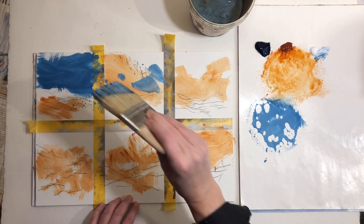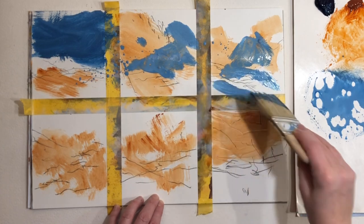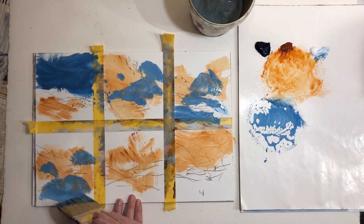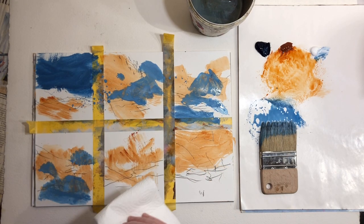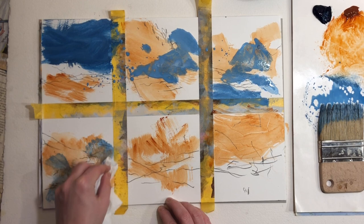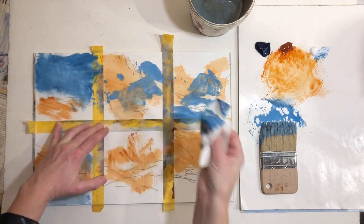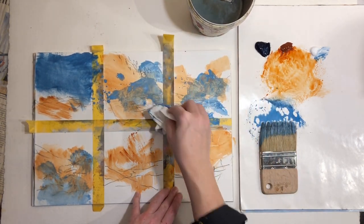I could also drip the paint on here — let's try that. I'm trying to use the marks differently on each painting. I like paper towels because they can be used to move paint around and also to absorb paint in different ways. I'm using it to move the paint around, and it can also make its own marks, which I find kind of interesting.